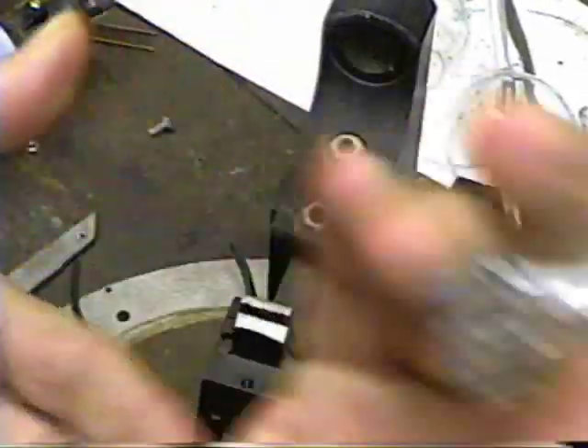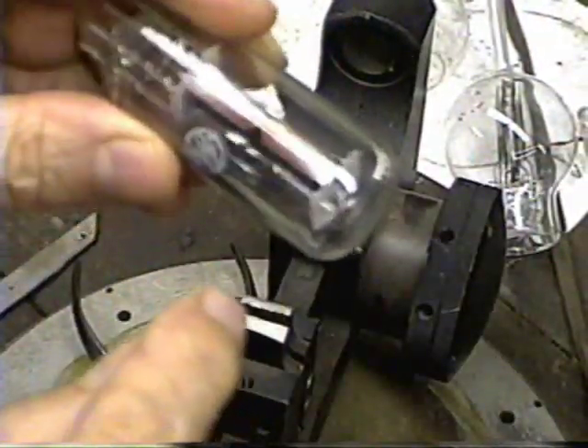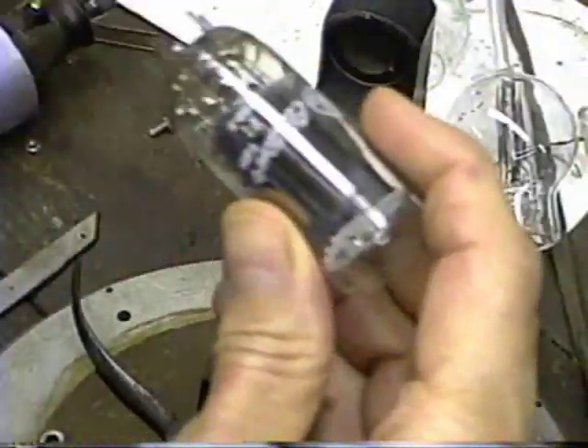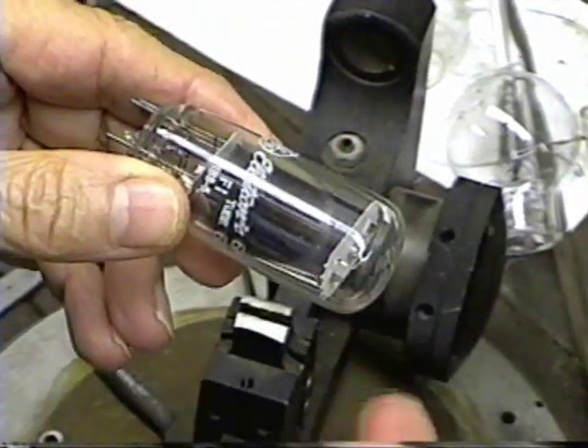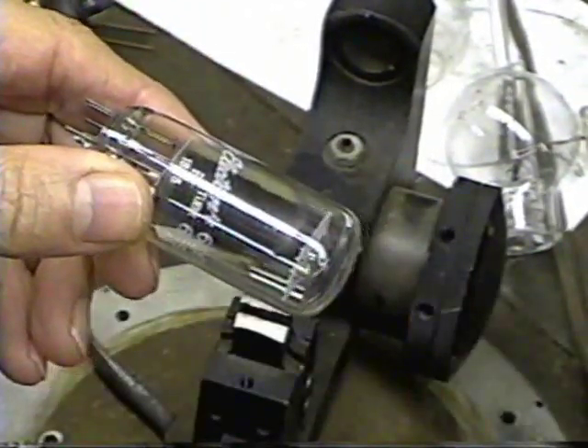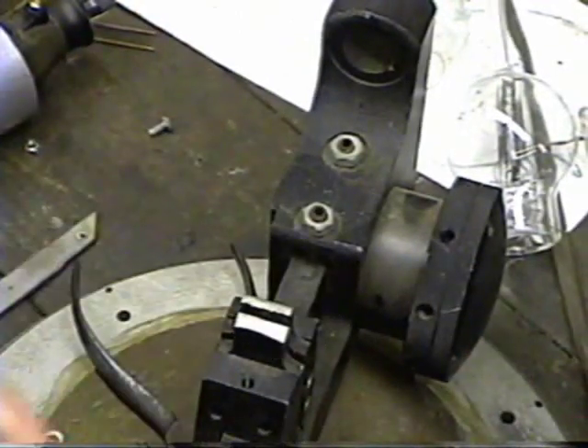For the getter, what we do is we take an old tube. This is an old damper tube and it has a modern getter in it, a getter ring. I'm just going to break it open and we'll take the getter out of it. It still has enough getter material on the ring to work. When they flash these, they don't flash them down until they're completely empty, so we'll have enough getter material left on that ring to use.